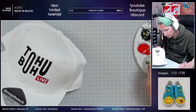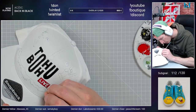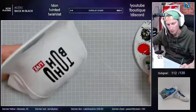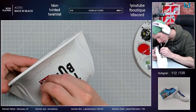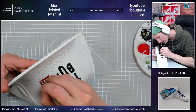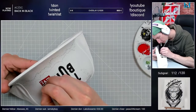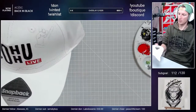Ça, ça me plait. Donc on va le faire maigrir. Voilà, là ça me plait déjà un peu plus.